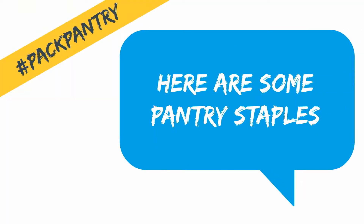First, it's important to set your pantry up for cooking success. Here are some of the items you'll want handy — we'll call these staples.